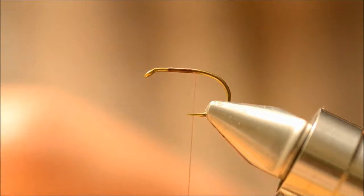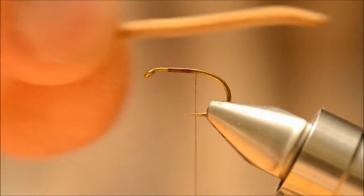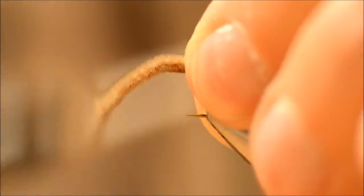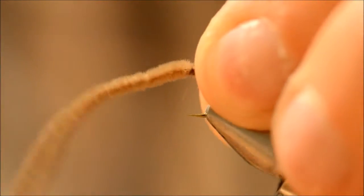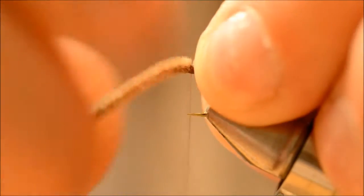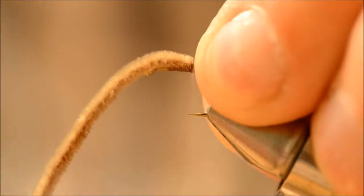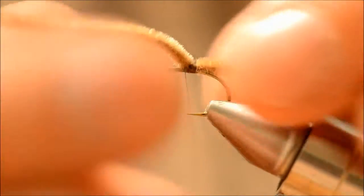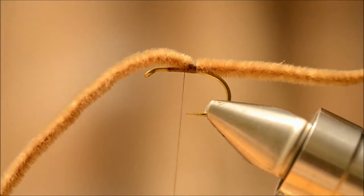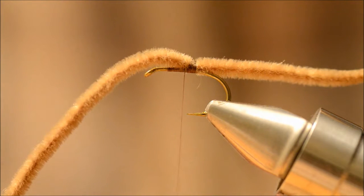The length of the body is 2.5 cm, 8.5 cm total. The hackle is brown cock hackle.